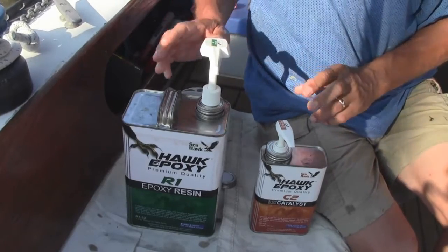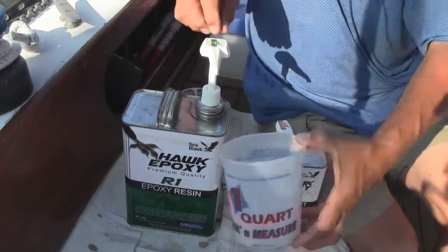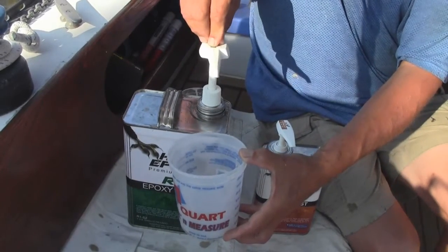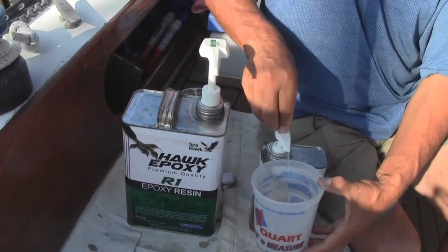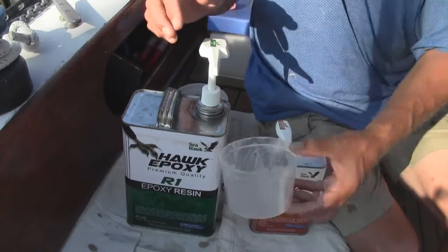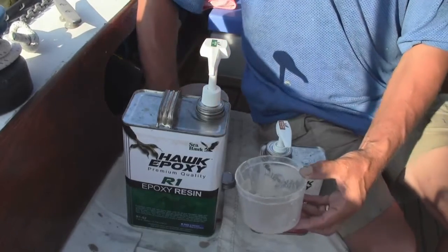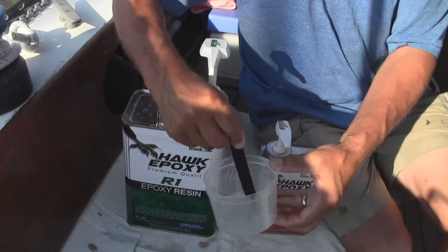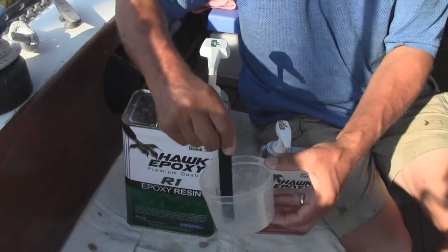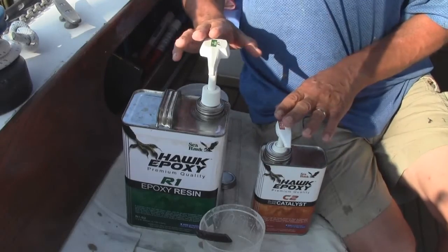These pumps are specially designed and calibrated to dispense the correct amount of resin and hardener. When you first put the pumps in or re-insert them from storage, you'll need to prime them — you may get no product at first. Make sure you're getting a full pump so it's properly mixed. You may think this wastes a little bit, but it really doesn't. Now I've got them primed and I'm ready to do my work: one pump of resin, one pump of catalyst. Make sure it gets really well mixed before applying or adding any fillers. That's how easy it is with Seahawk epoxy.